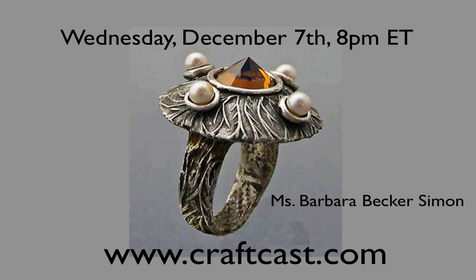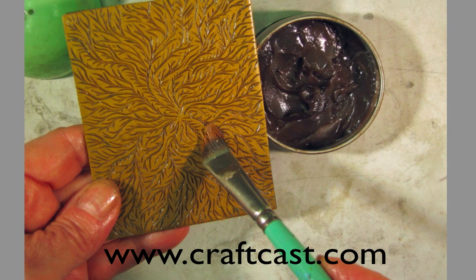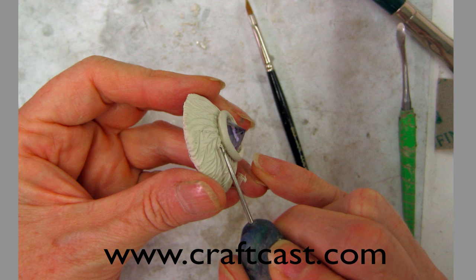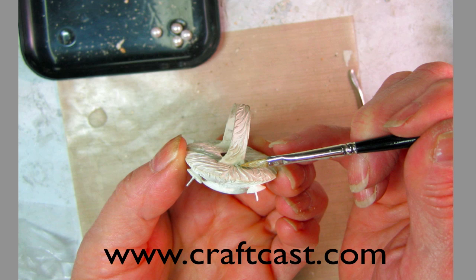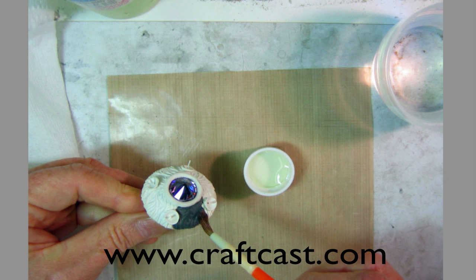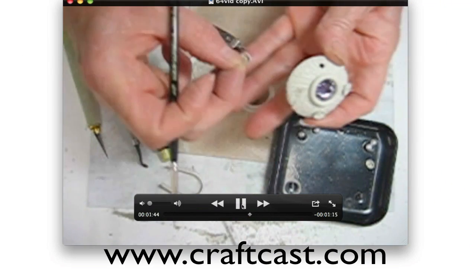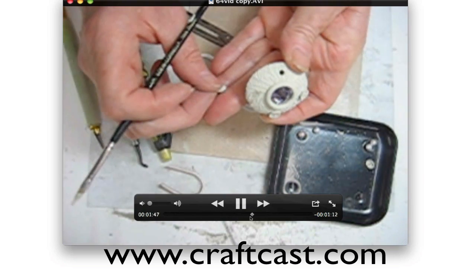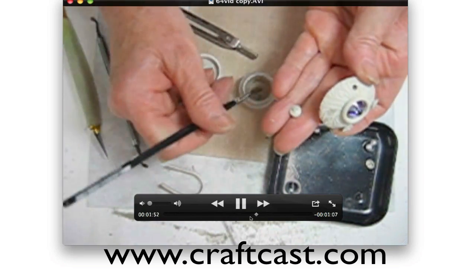She's going to be showing us how to make this really cool ring she's calling the UFO ring — from out of this world! It's always fun to take class with Ms. Simon. She shows you all kinds of ways to make textures, things she's thinking up that we have no idea about. She shares them all with us, so we'll learn how to make this ring and put it all together. Plus, on Craftcast live classes, lots of videos — chock-a-block full — so you can see actual demonstrations on how things are done. There you go, attaching some little special goody to that ring!